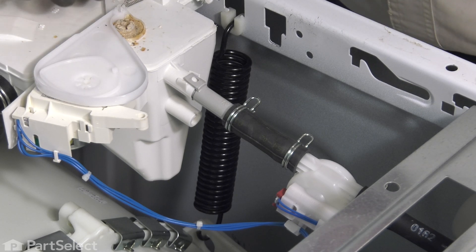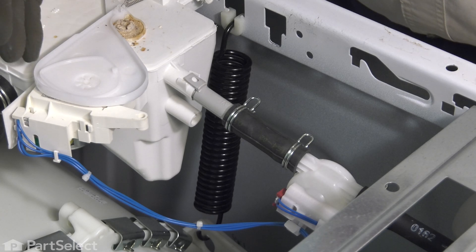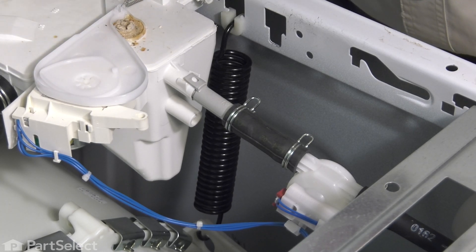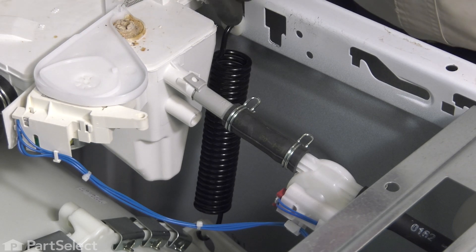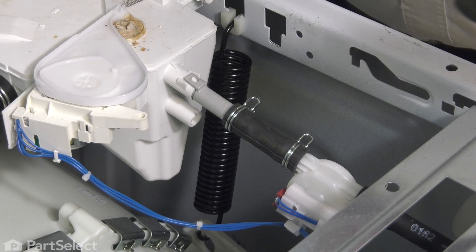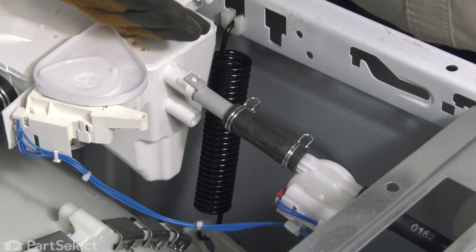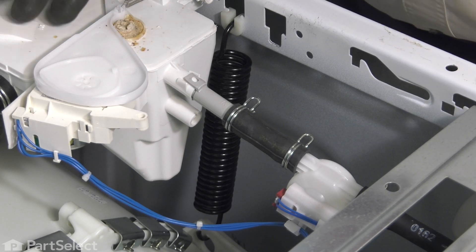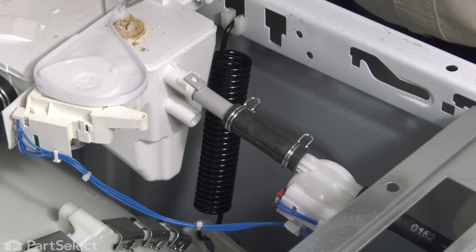Now, these springs are supporting the whole weight of the inner tub, outer tub, concrete counterweights, as well as the motor. There's a fair amount of weight involved here. If you just try lifting that spring off, the whole tub assembly will go to the bottom of the washer and you may damage either the motor control board, the drive motor, or the drain pump motor.